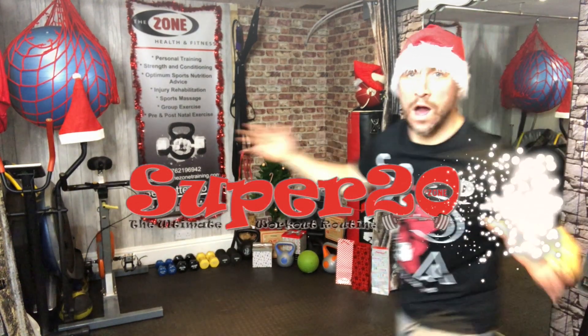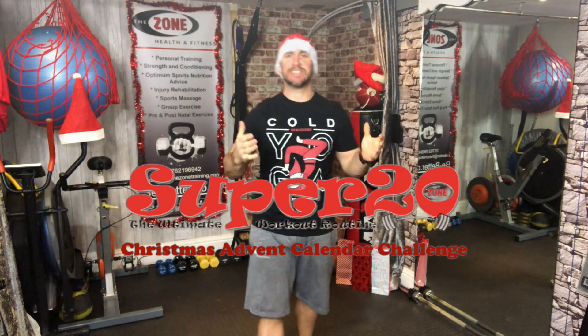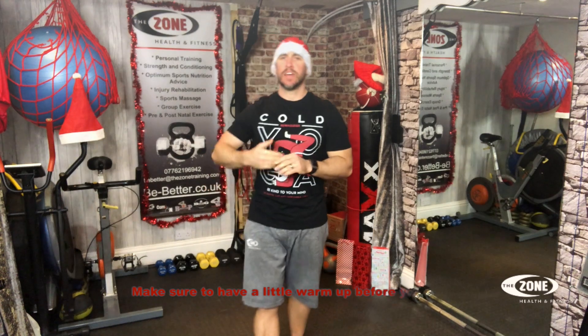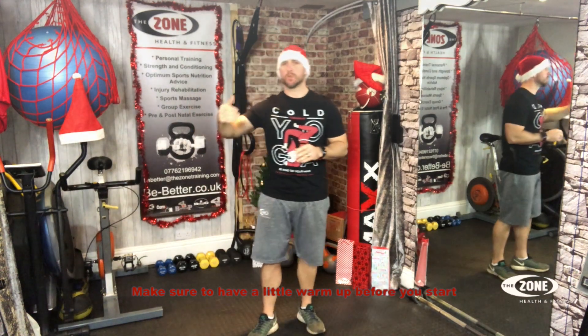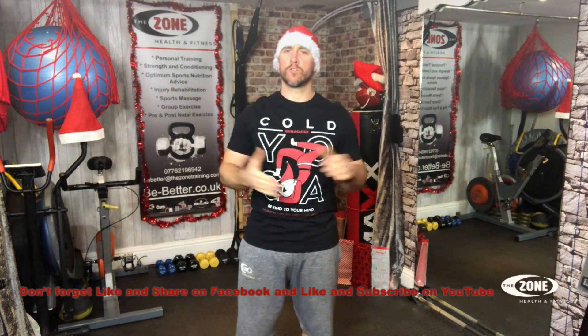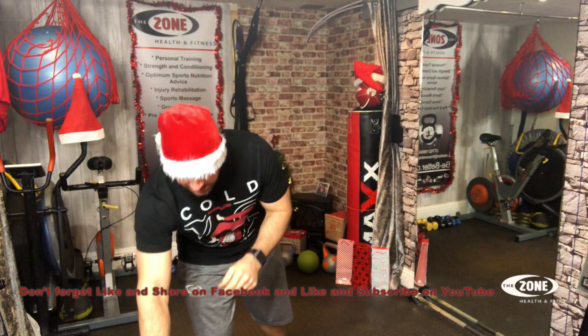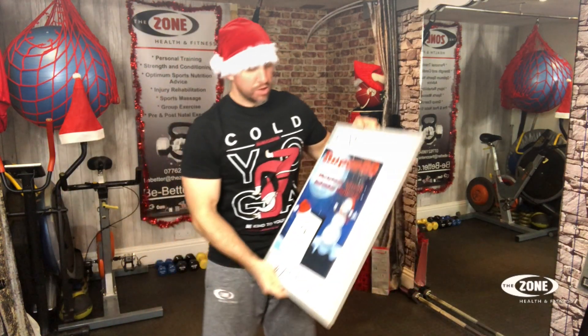Hey everyone, welcome to another video. Merry Christmas and it is day 19. Wow, only a few more days till Christmas, but only one more day until the fun really begins on day 20. And then we've got day 21, 22, 23 and 24 before we can have that one day rest on Christmas Day. Join me, let's have a look behind the calendar door today.